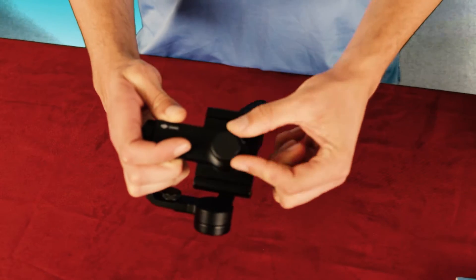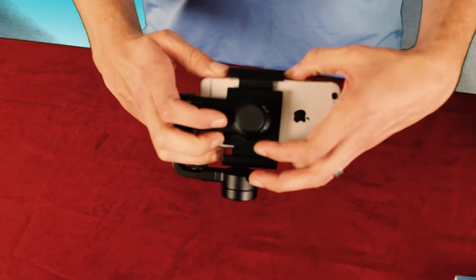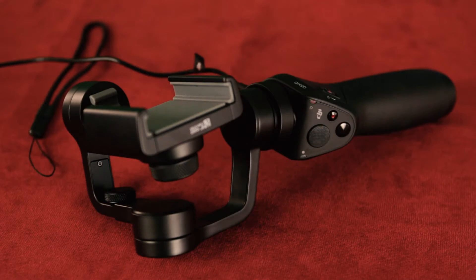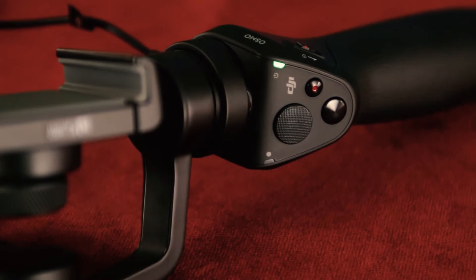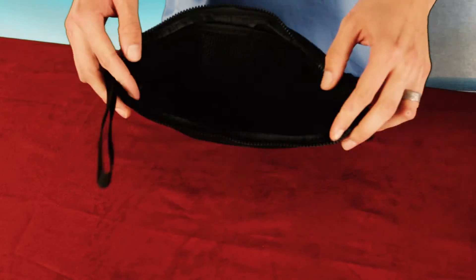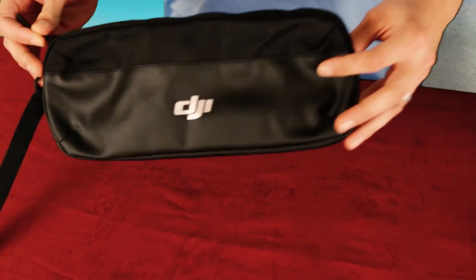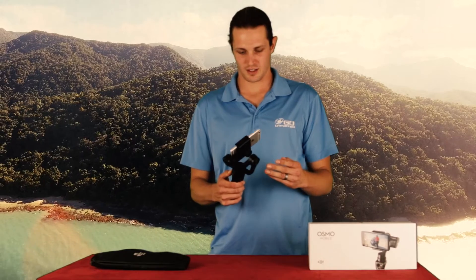Alright, so first out of the box we've got the Osmo Mobile itself. You just place your iPhone or Android right here and it will give you a full stabilized range of motion. Also included is a new charger for the Osmo, which you just plug in now, apparently instead of taking the battery out. And a new carrying case, which is a big change from the old ukulele case the original Osmo came in. Okay, so that's everything in the box. The camera is attached and it's in there securely.